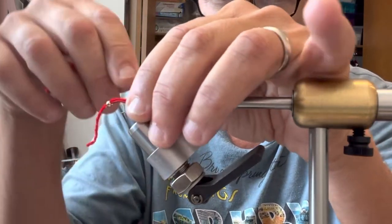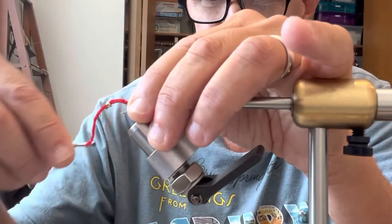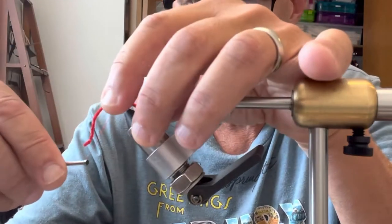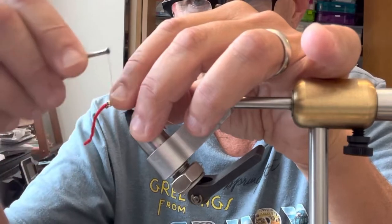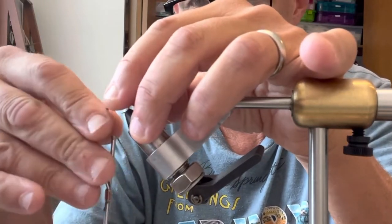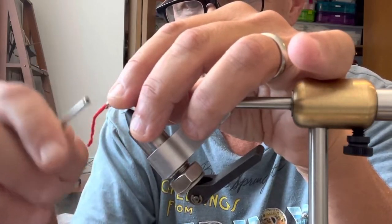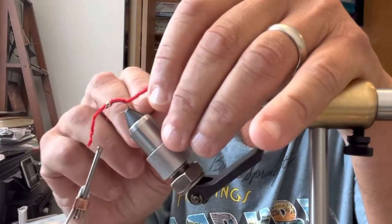I'm going to tie that in. It'll move on you, which is okay — you can position it so it stays on top with each wrap. I really build up right behind the bead; I really don't want that bead slipping around at all. So there we go — it's already taken shape.